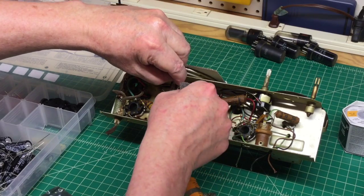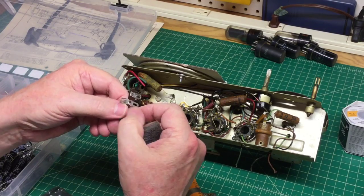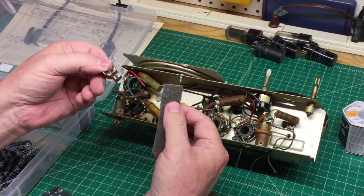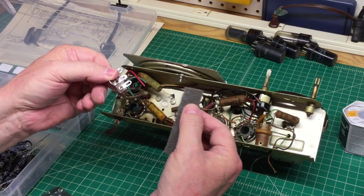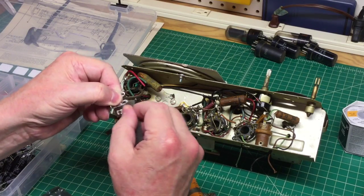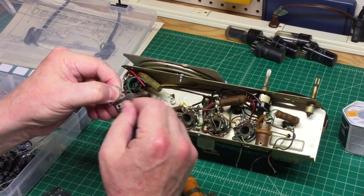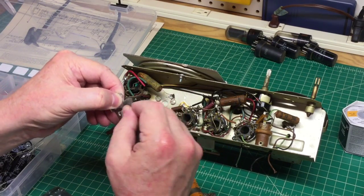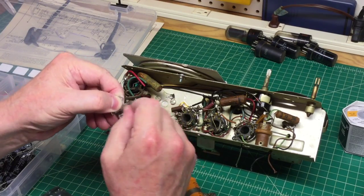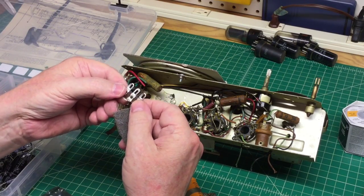One more tip about terminal strips: most of them never really solder up very well. I've got some Scotch-Brite pad that I use — I think this is equivalent to 4-0 steel wool — and I'll just go over these real well. You can also use an X-Acto knife or razor. All I'm doing is just scuffing them up a little bit so I get a nice electrical connection.